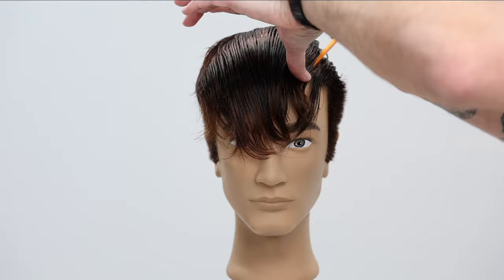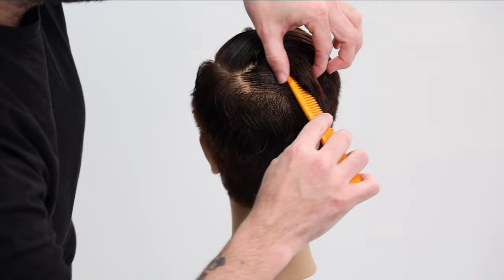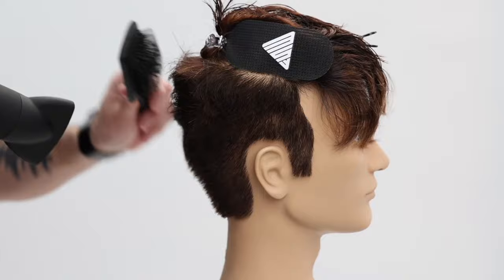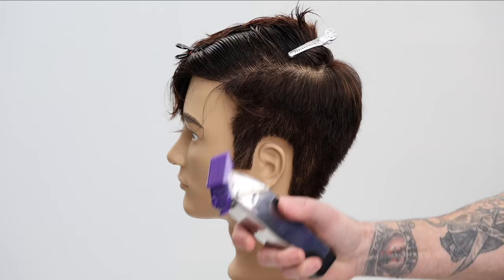Let's get into the technique. We're gonna start off by sectioning — it's pretty simple. We're just gonna separate the top and the bottom, right around that parietal ridge area — where the head curves up to the top and separates from side to top. I'm also using the FSE Velcro clips; you can see how easy it holds the hair over.